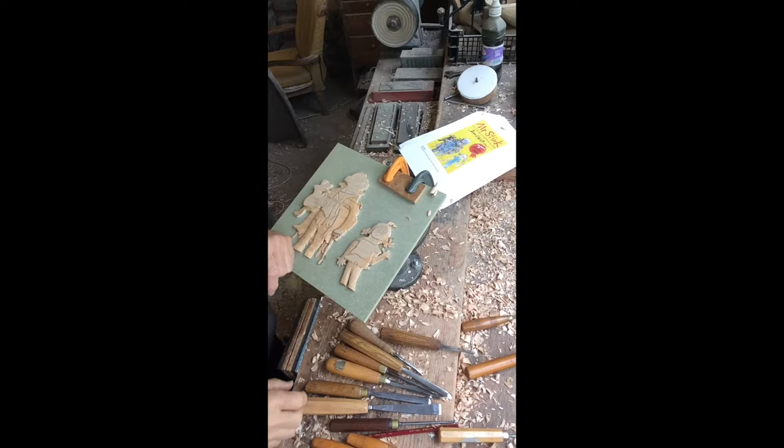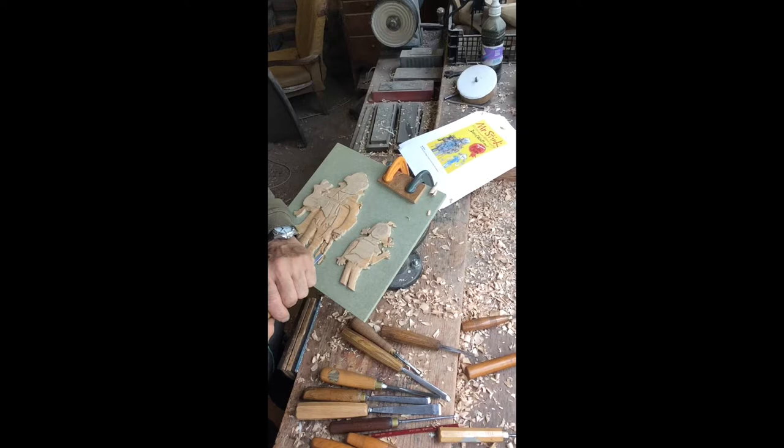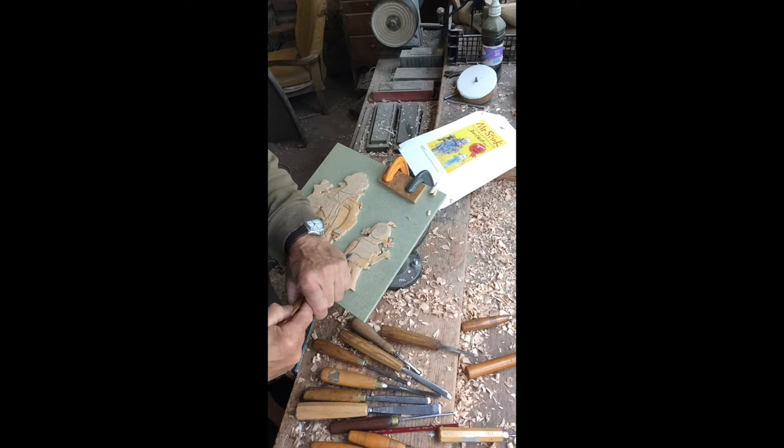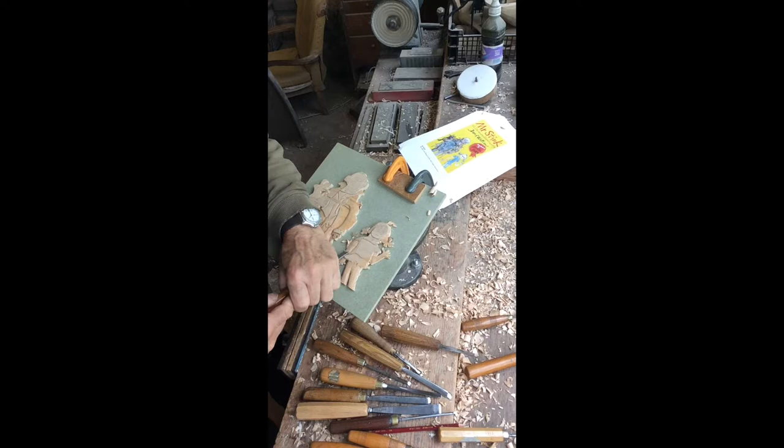I've done a bit more work now on Mr. Stink and Chloe Crumb, and I'm just working on her clothes, just shaving off some of the wood to round off around her tummy here. And with very sharp chisels, just going down there and then cutting along her arm here a bit so that you'll be able to feel that.